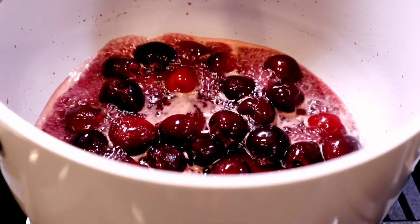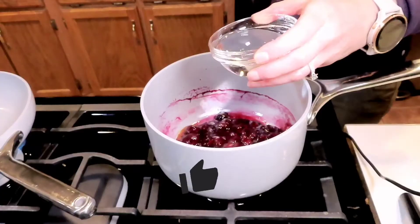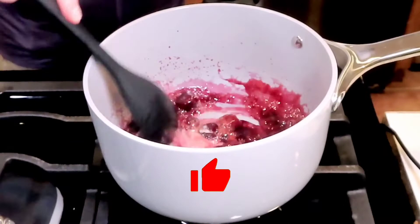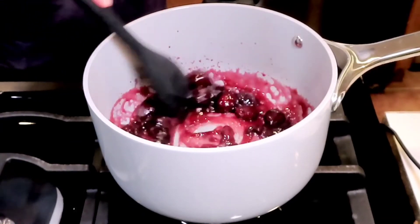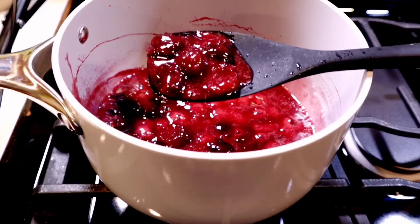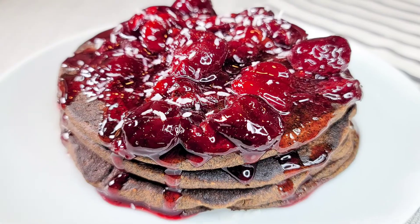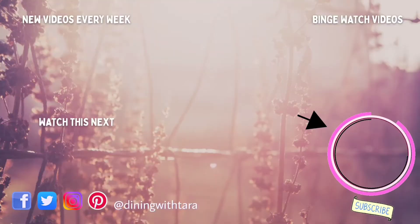Next we're gonna add a slurry. I'm using a tapioca slurry — alternatively you could use cornstarch, whatever you like. I did add in a little bit more water also, and when the consistency is like this, it's perfect. These pancakes are so delicious, perfect for your holiday table.